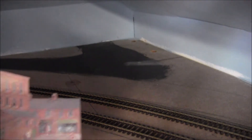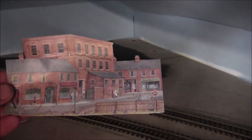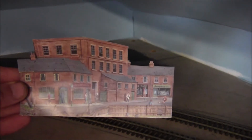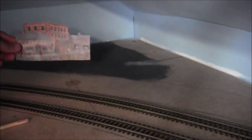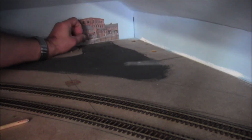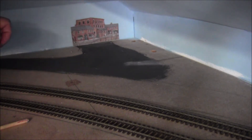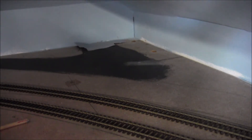The first thing I want to do is create the road going round the corner, down in this far corner, just about there. So what I'll do is glue that in situ, and then work out where the road's going. So I shall do that and then see you in a bit.